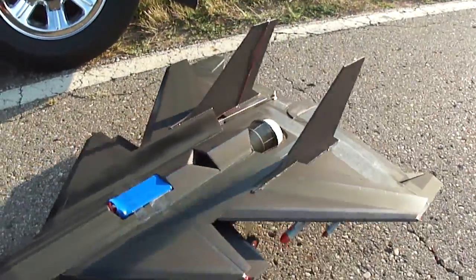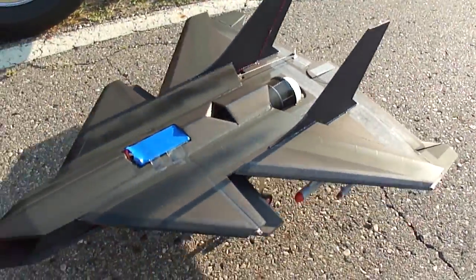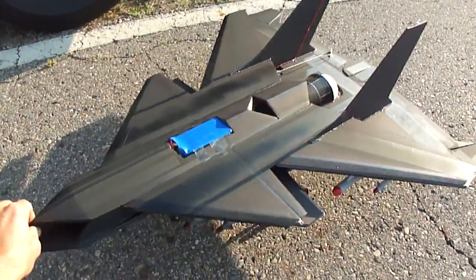If you guys want any of my other plans, just go to foamconceptjets.com. I've got a bunch more jets and planes on there that I sell plans for.